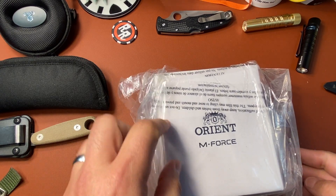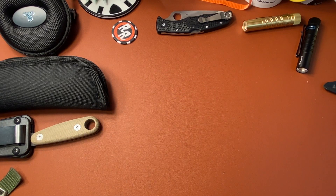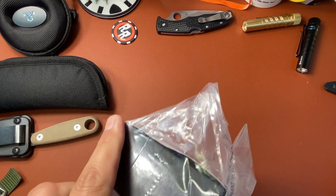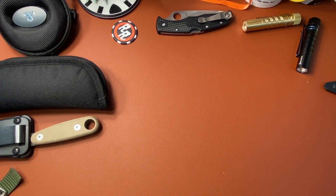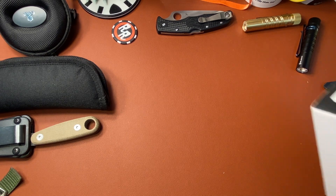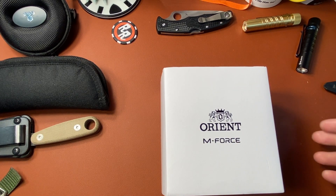You can see it's an Orient M-Force. Let's get this open right quick — it says it's a 45 millimeter automatic. Let's get the package ripped open here. All right guys, there it is — the Orient M-Force.